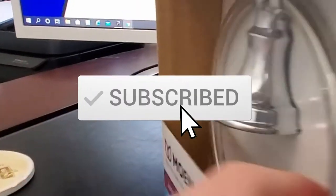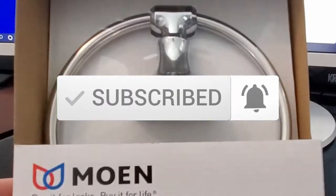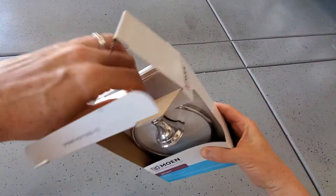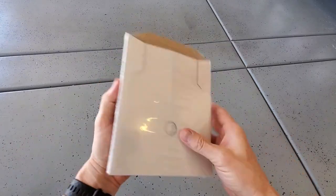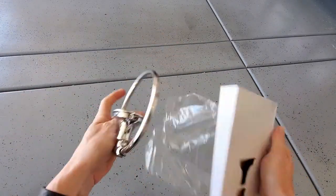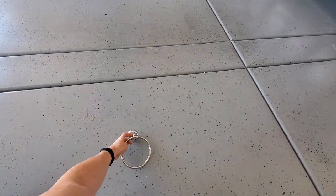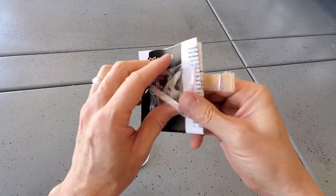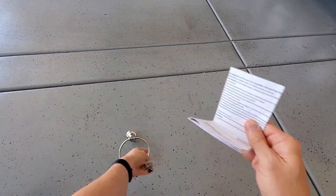Make sure to hit subscribe — it keeps this channel alive. So what comes with this Moen towel ring? Well, it comes with the towel ring of course, two screws, two anchors, a tool to push the anchors into the wall, and an Allen wrench to secure the towel ring to the wall, plus the installation guide.